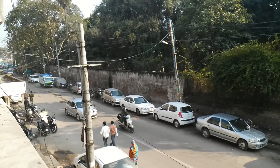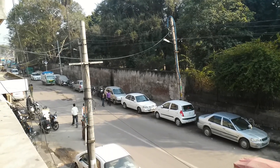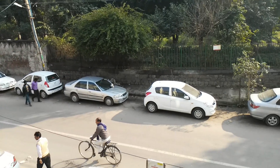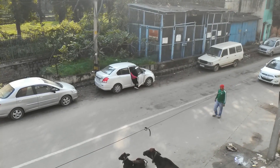Hey guys, this is Abhishek from Gadgetsube.com and today we are recording this video from the 13 megapixel camera on Lenovo YZ. This device has a 13 megapixel camera with autofocus support. As you can see, this is how the overall clarity of the video will look like from this device when you record a high definition video.